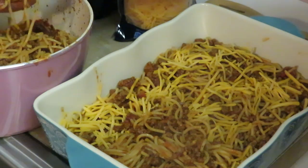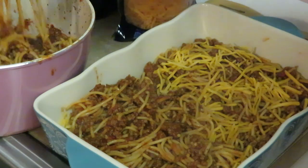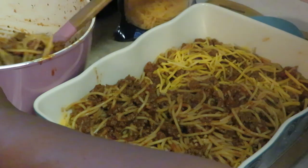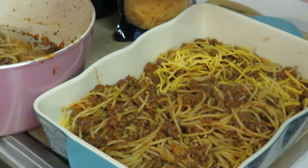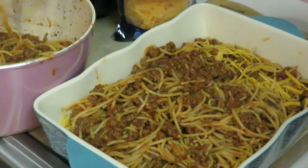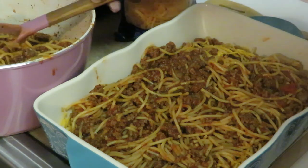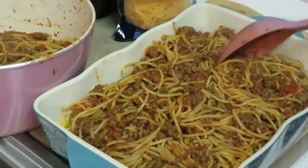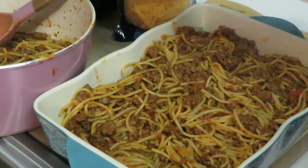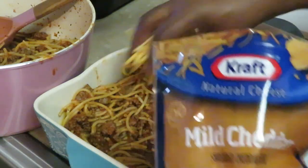I definitely got to share that story with y'all. So yeah, I'm just doing a little layer of cheese. We got a lot of spaghetti in here. Just gonna do my second layer — like that, easy like that. And you know what, putting the spaghetti in the oven, baking it for a few minutes, it just tastes different to me. The kids love the baked spaghetti — they love when I do it.